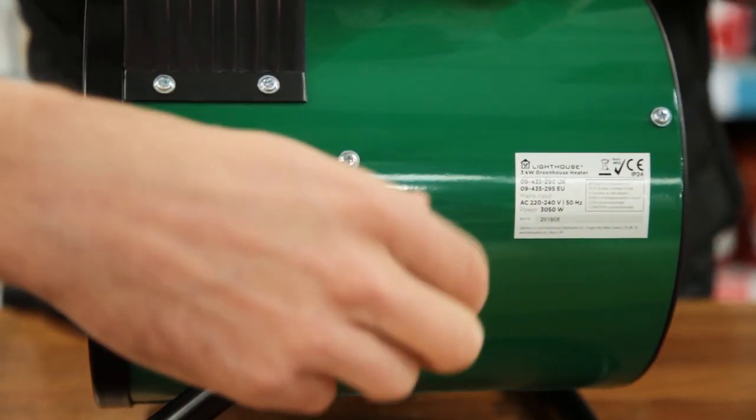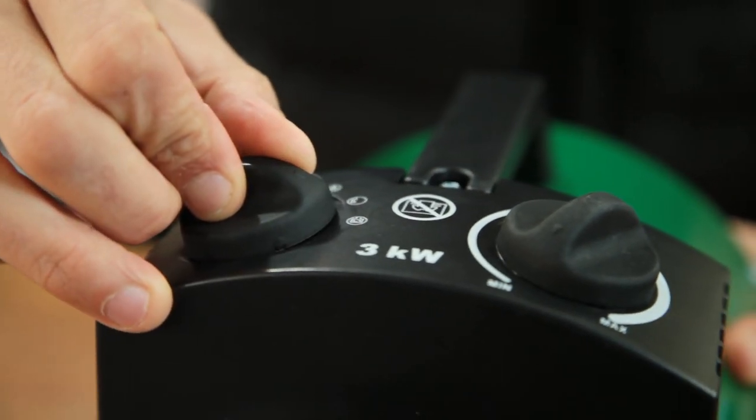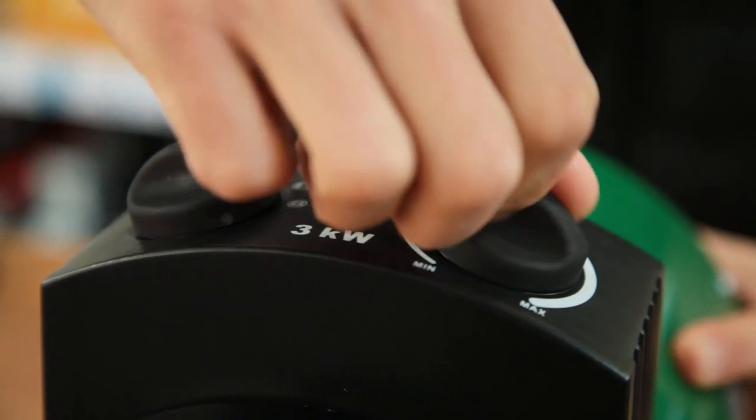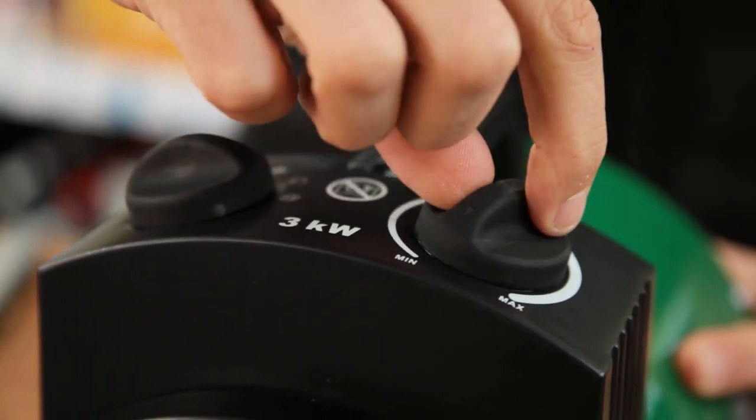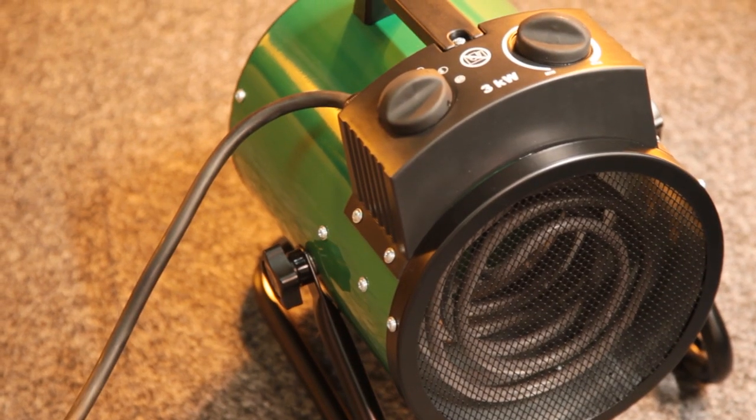You get a few settings to play around with: there's a 1500 watt, 3000 watt, and fan only mode, and a dial for adjusting output levels. The construction of the unit is really nice for the price, and there's no glow from the heating element, so it won't disturb your plants' light cycles.